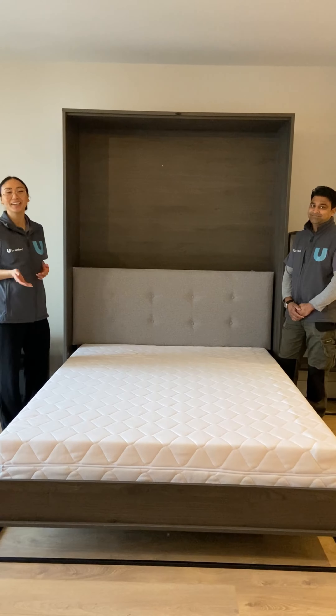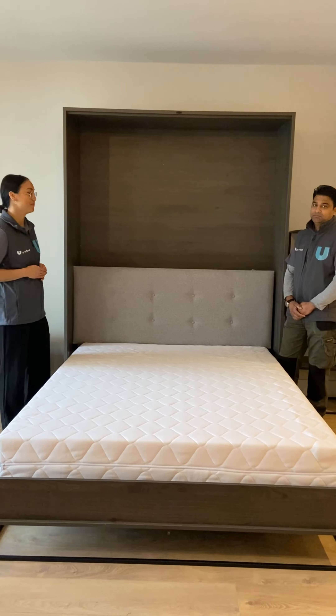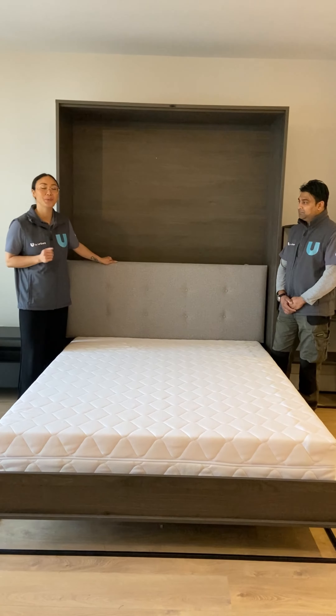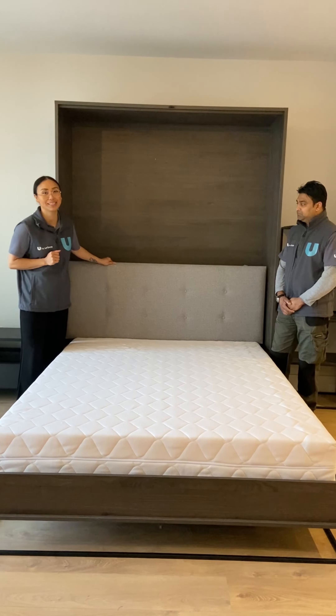Hi, and today we will demonstrate how to fold away your murphy beds. First of all, you need to remove the headboard. Please be advised that you cannot fold away the murphy bed while the headboard is in place.